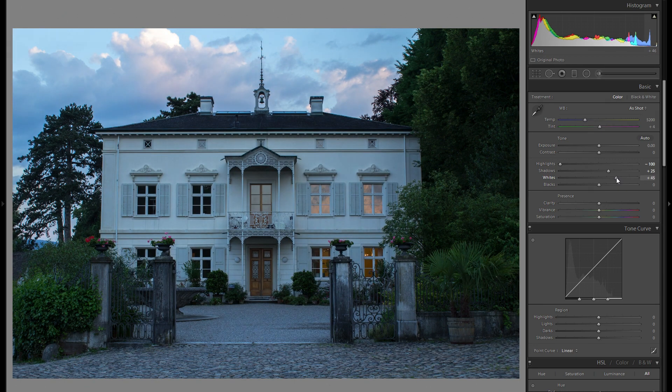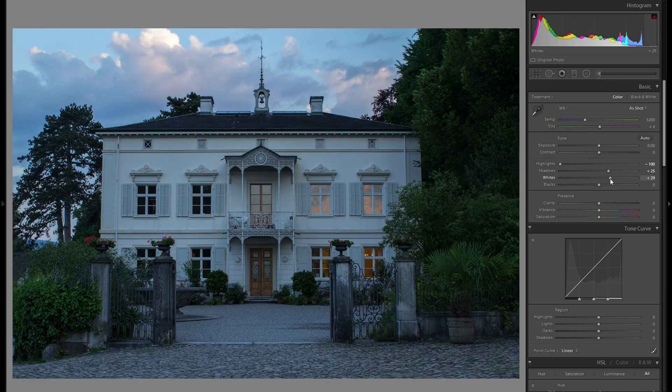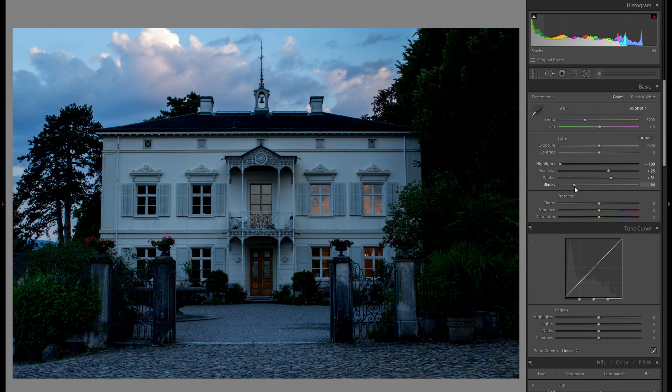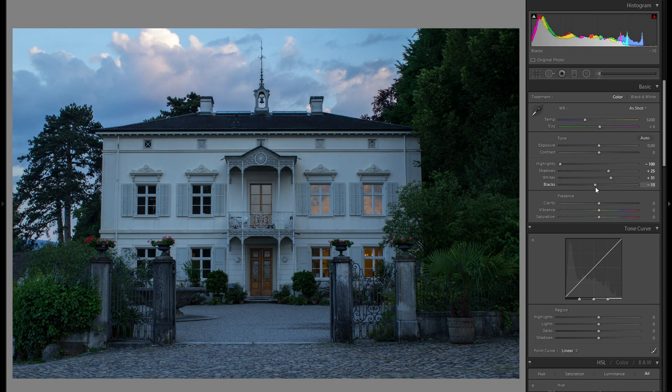I'm also going to bring up the whites to add some additional dynamic to the photo. You can press the Alt key and see wherever anything clips — if it's just a small spot it doesn't really matter, you just want to make sure your picture doesn't have a very large area of complete whites. Around plus 30 works pretty well. With the blacks, I might bring them down just a little bit, but around minus 10 works pretty well here.